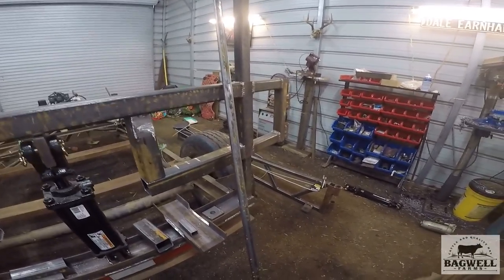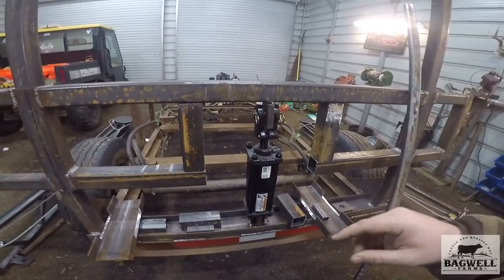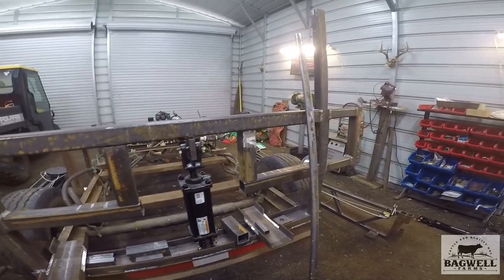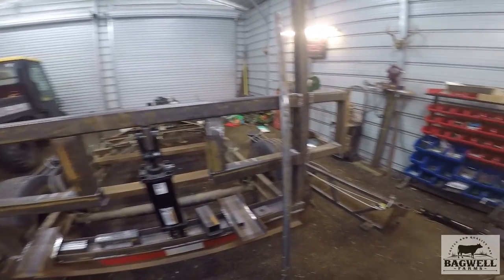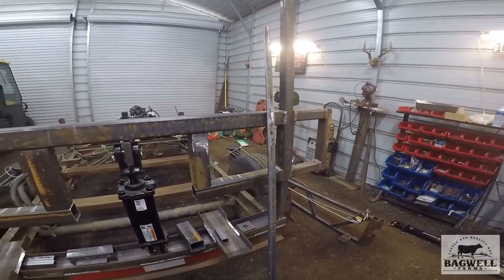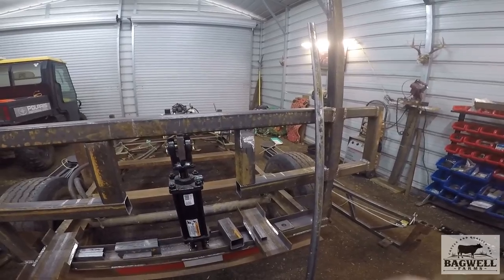That's got the box and the pieces on. Now we've got to go weld it all up down in the shop, then we can put the booms back on and see how everything's going to work and do the final details before paint. That'll be the next video, but we'll go weld this together right now.